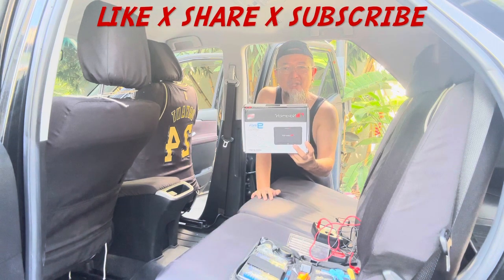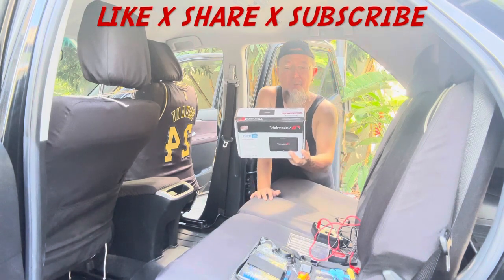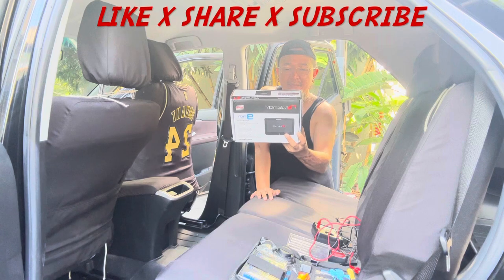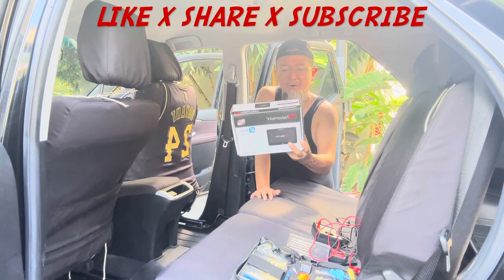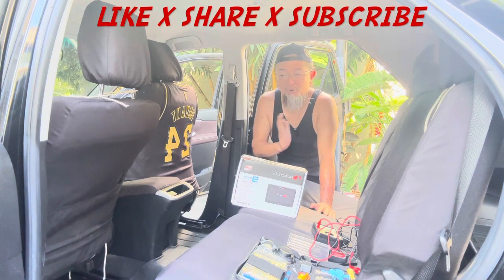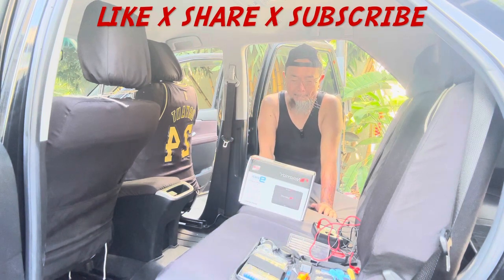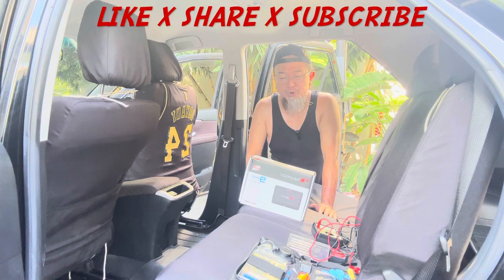This is a standalone headrest monitor, meaning you don't really have to hook it up to a head unit. It will play USB — if you have movies on a drive there's a plug for that — and there's a TF card slot and a USB charger. However, you will need a power supply from the vehicle, and that's the most challenging part for me because I'm not really good with electronics. This thing only needs 12 volts DC.